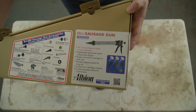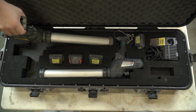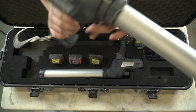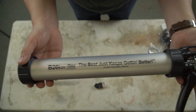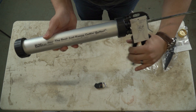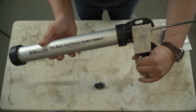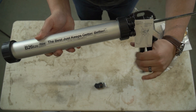The B26S20 is our go-to cold-weather manual gun. We have a number of electric Albion caulk guns that we use in cold weather, but there are times where a manual gun just makes more sense. The high thrust of this tool helps mitigate the more viscous nature of cold sealant, which in turn helps relieve muscle fatigue since it requires less effort to pump the material out when it is thick.